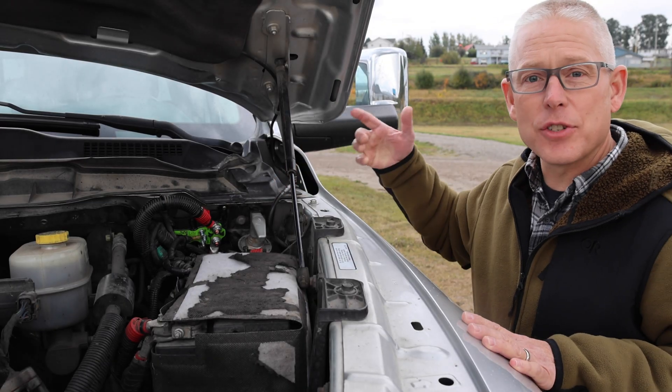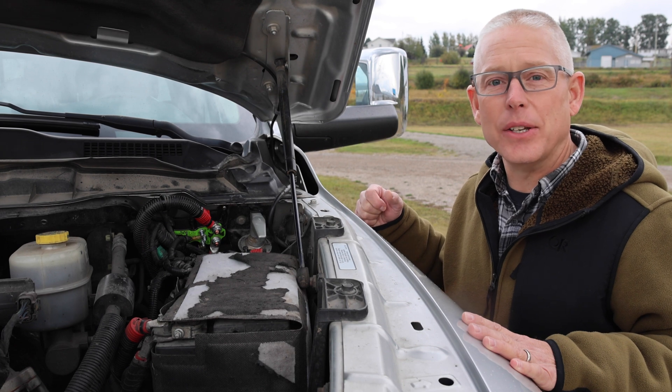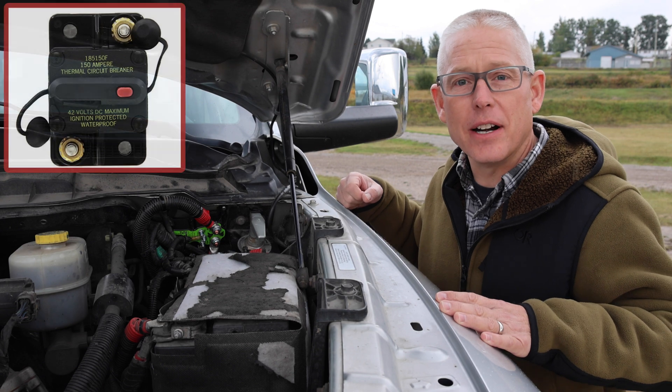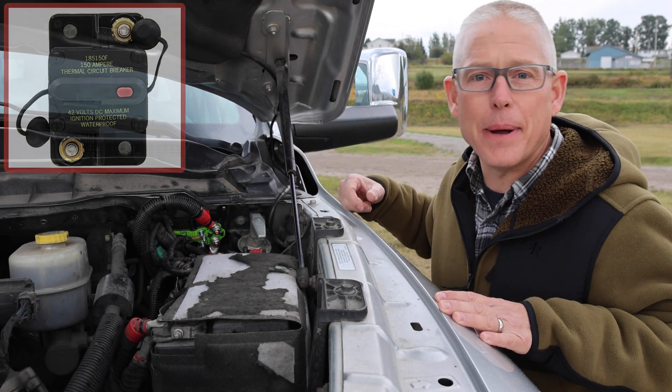The cutoff switch does exactly what it sounds like — it disables the system when not in use. There's also a 150-amp circuit breaker between the cutoff switch and where it gets power from the starter batteries.